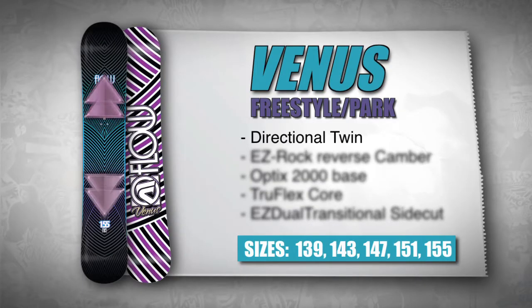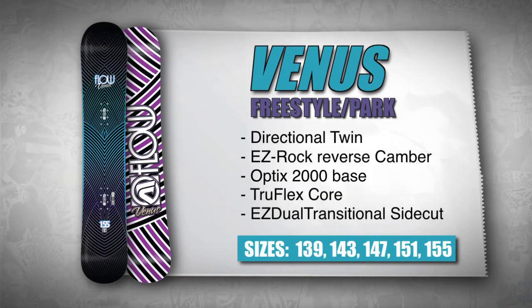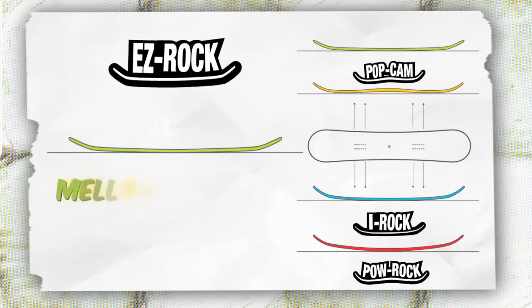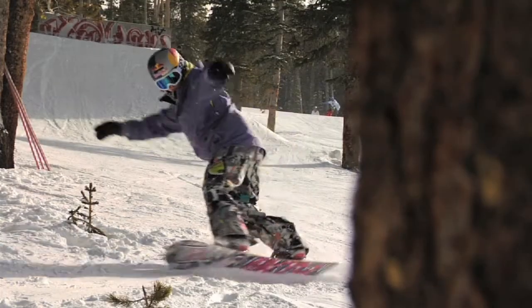This board features a directional twin shape with a slightly setback stance that allows for an all-mountain ride. Flo's signature EZ Rock Reverse Camber has a mellower shape with a convex base, allowing the board to excel in any and all conditions.